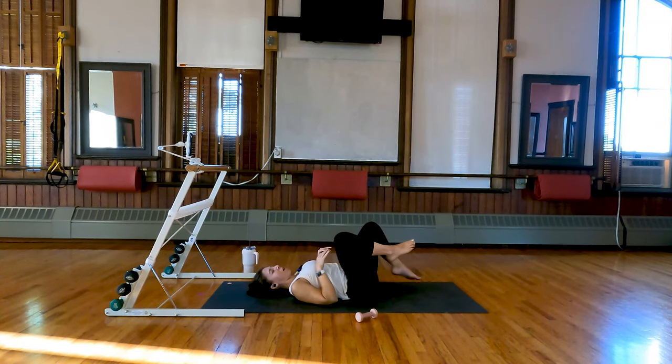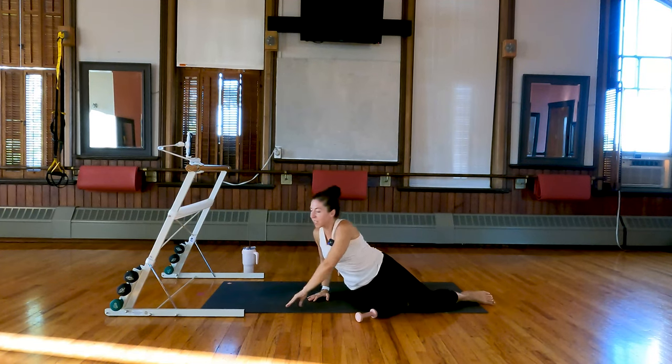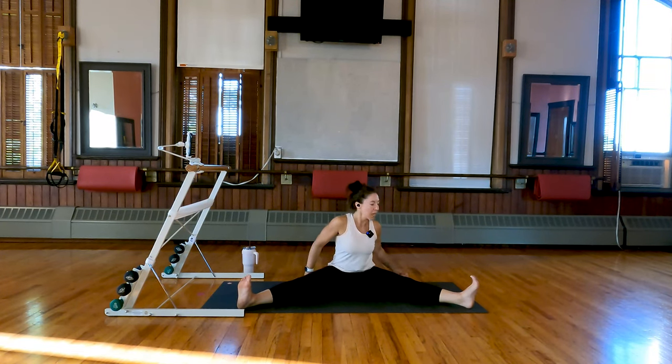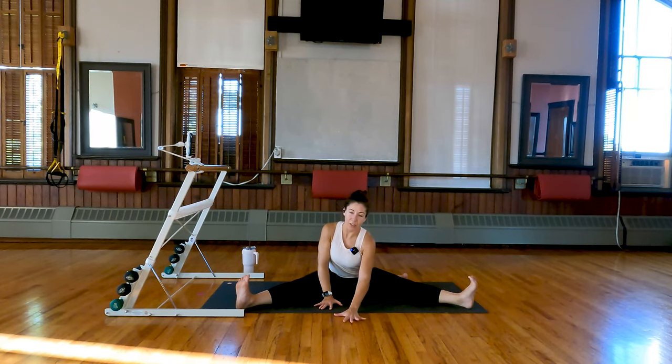Good — take that knee across the body, look towards the back of the room, big stretch. Come back center, switch out the legs — one more time, big stretch the other way, twist. Come back center, hug both knees in — take one hand on the top of each knee and let's just circle the knees around, relaxing those hips, and reverse it.